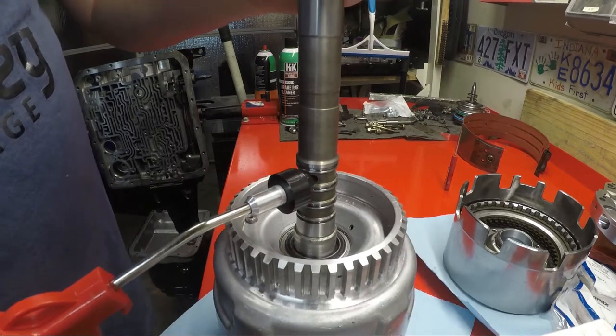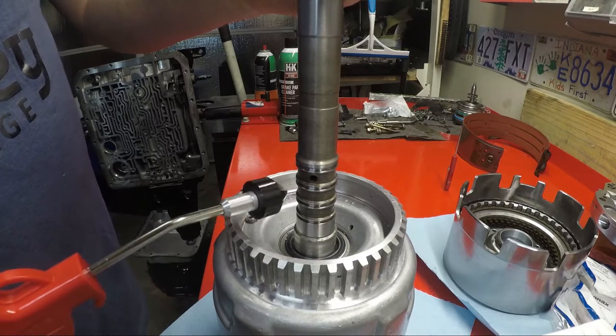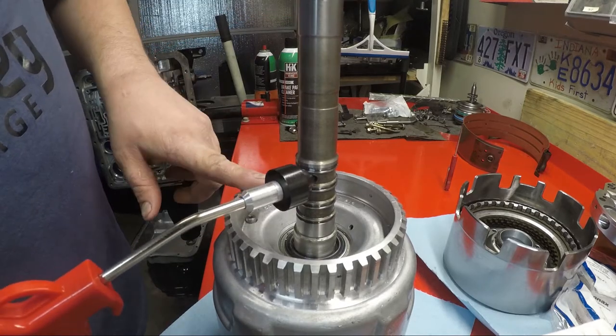Now, this is your engine breaker overrun clutch. When you apply it to this one, there is a check ball that sends fluid to your forward clutch. So if you're feeding air here, you have to block off here.